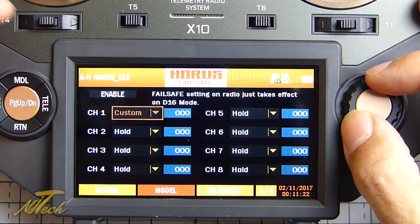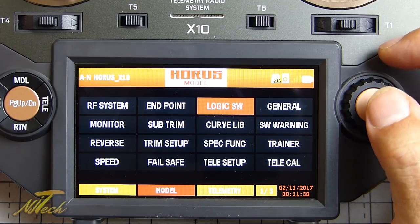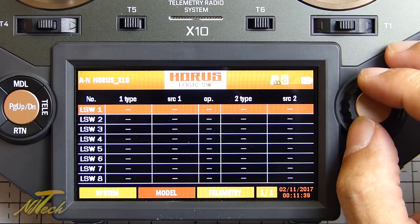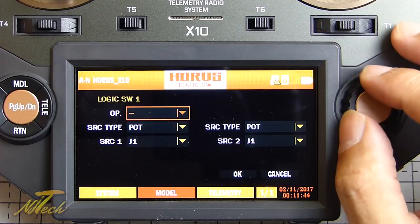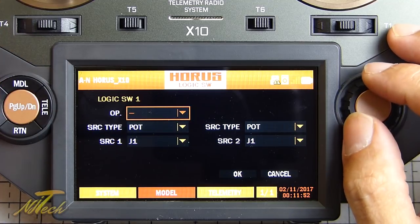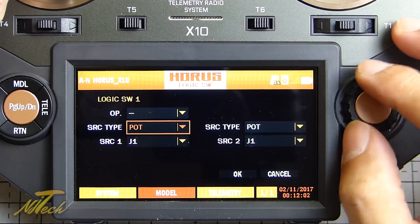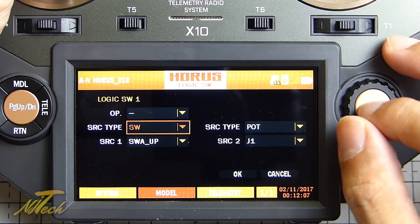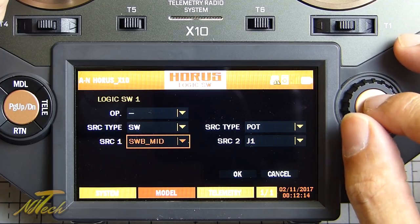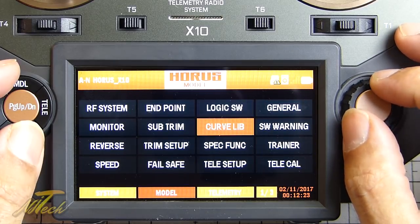Logical switches are in here, which is really cool - something I wasn't expecting to see; I thought that would only be available on the OpenTX software. It does look like you can go edit, then operation, and choose less than, equals, more than, and other functionality - all the things we're used to on OpenTX. For source, if you press it and flick the switch you want, it will automatically select it for you - very reminiscent of OpenTX. That's a really cool feature.